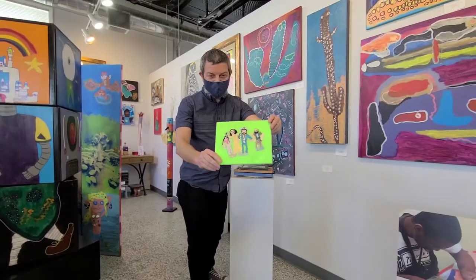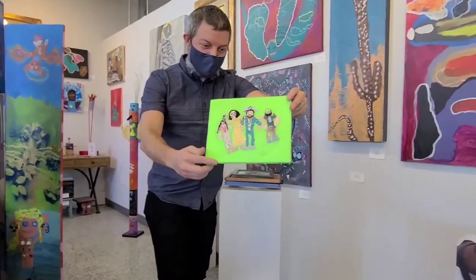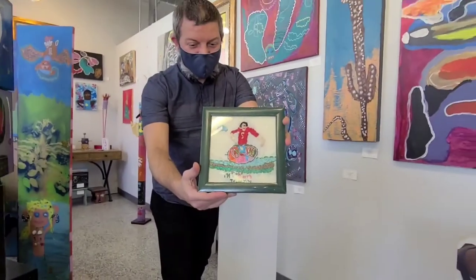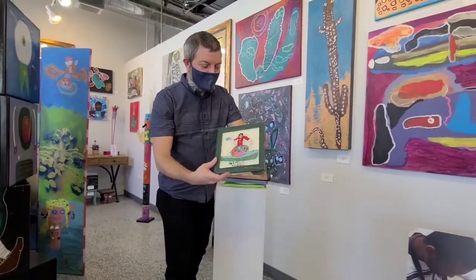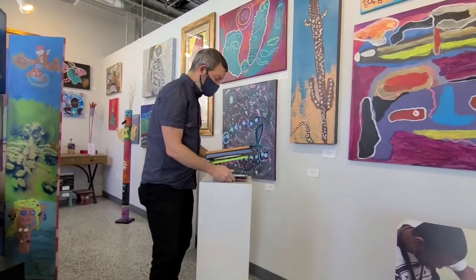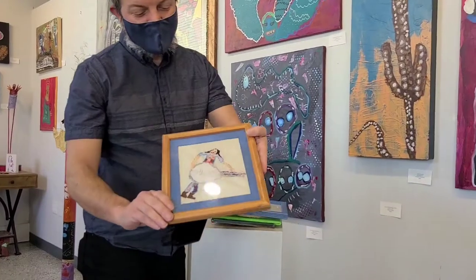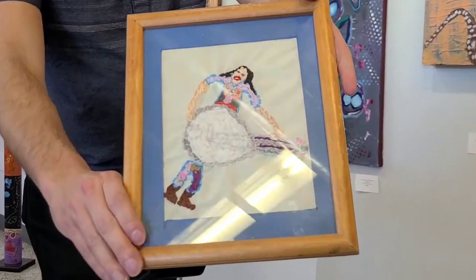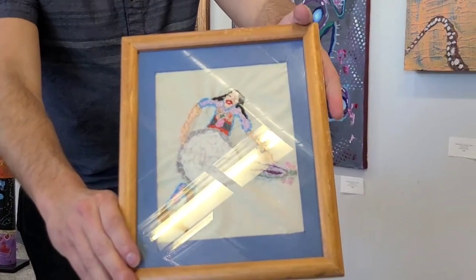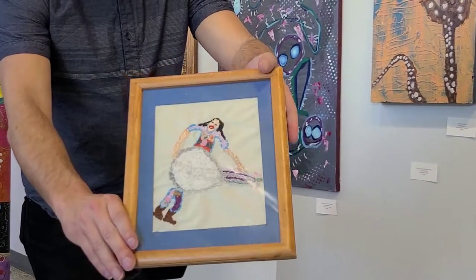Here's another piece. He spends so much time on these, and anytime a person in his family or a loved one has a celebration coming up, he makes a piece of art for them. Here's a woman playing a guitar — these take hours and hours, plenty of days in a row to finish one of these pieces.